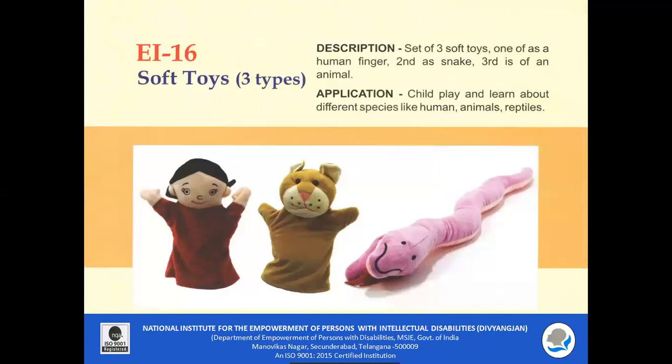EI 16 Soft Toys: A set of three soft toys are included in the following forms: one human figure, one snake, and one animal. The child can play and learn about different species like humans and animals. These can also be used as puppets to enhance communication skills among children.